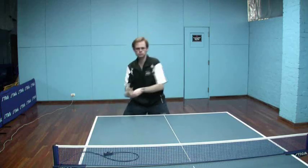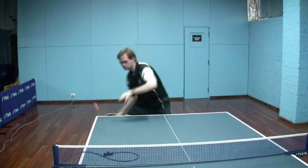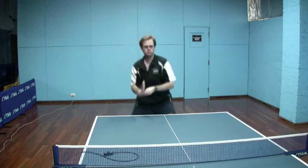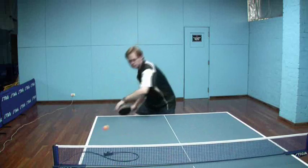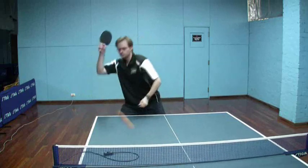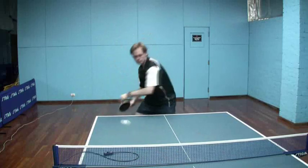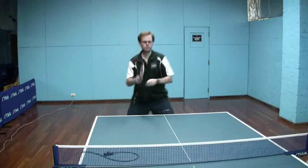So this is much more like a standard push against backspin. And now going into a roll — again, because of the extra backspin on the ball, that tends to turn into topspin off my long pips. My main concerns are to get enough height over the net, and I can hit a little bit harder because of the extra topspin. You can notice that the bat is definitely coming from underneath the ball to help me get that extra lift.